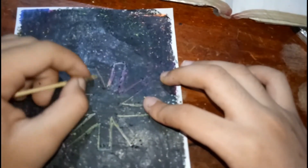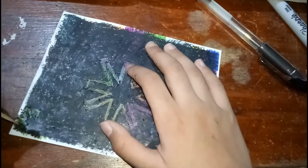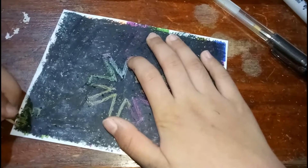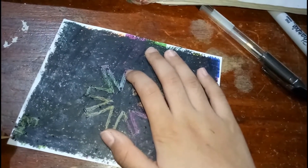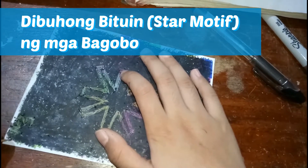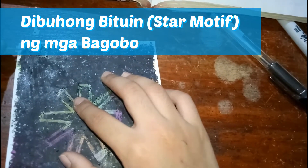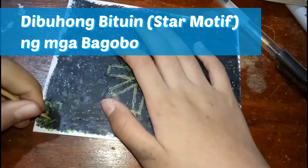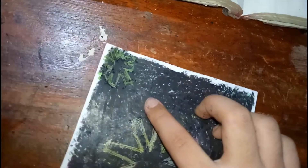I'm on sign. It looks like a rainbow, I gotta say. And this design is a dibujo — a star motif. This is from Bagobo. And yeah, I'm doing it — a gem of us.